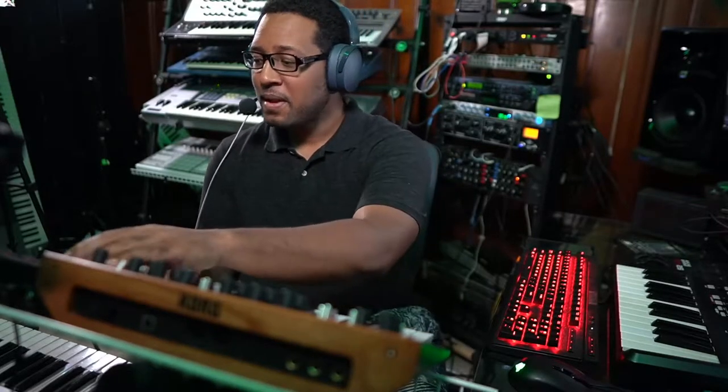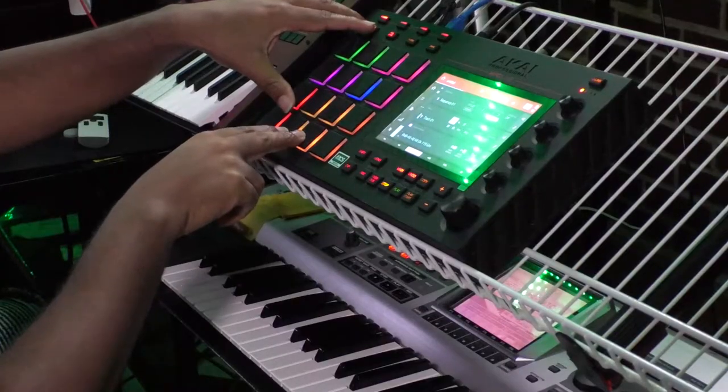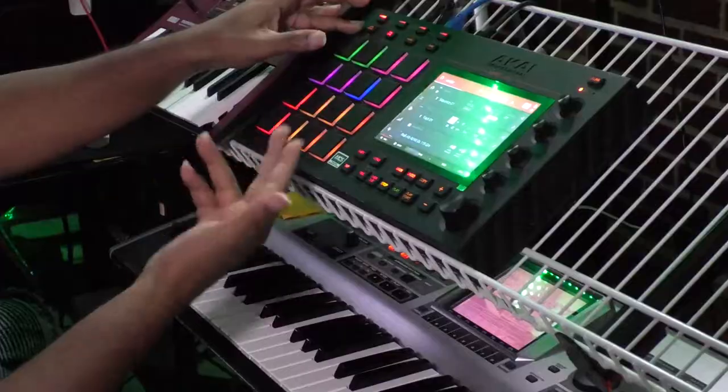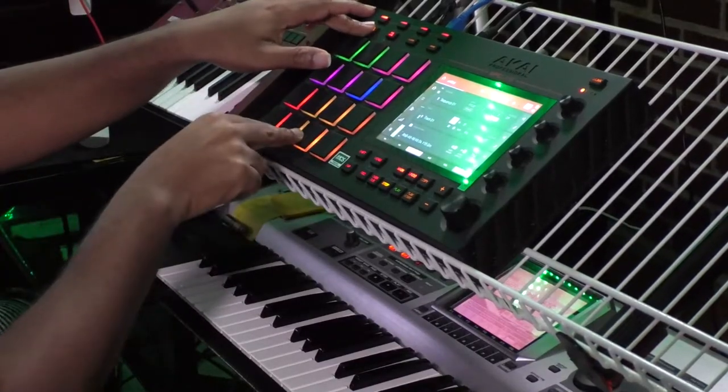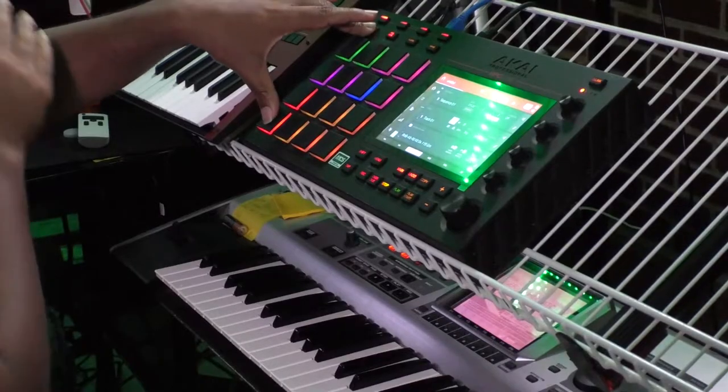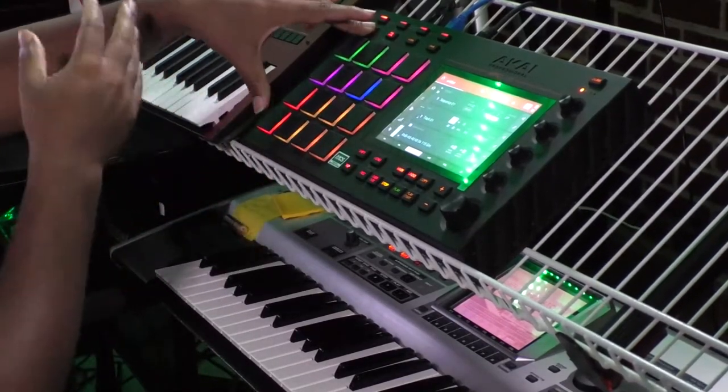We're going to use 16th triplet notes. I'll give you an example of what those sound like. So if I were to play a 16th note at about 111 BPM — 16th notes are like that. And then if I did a 16th triplet note via note repeat on the NPC, hear the difference. So if I were to do a beat like this: one, two, three, four — those are four beats, and if I added 16th notes it would sound like this.